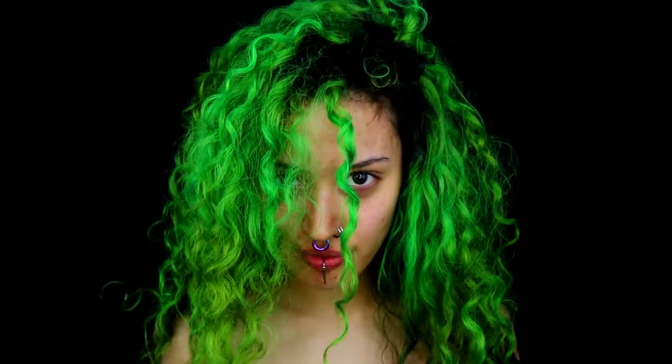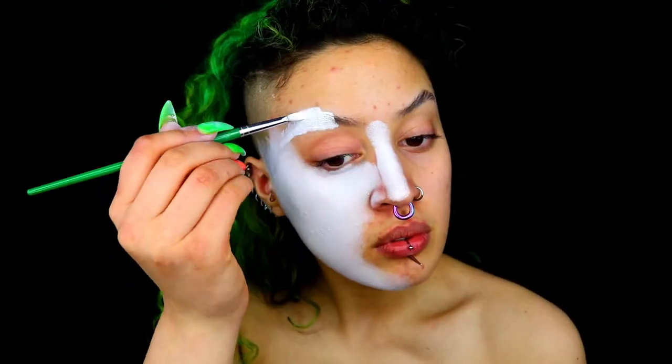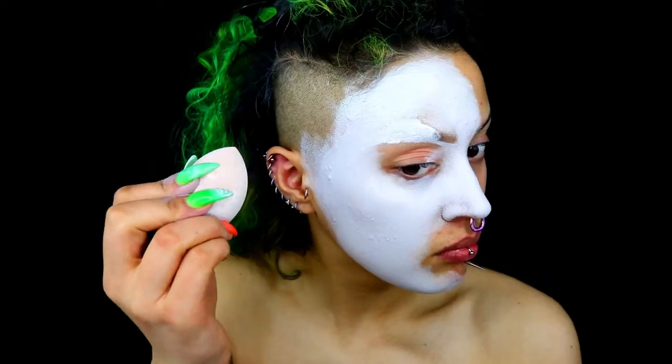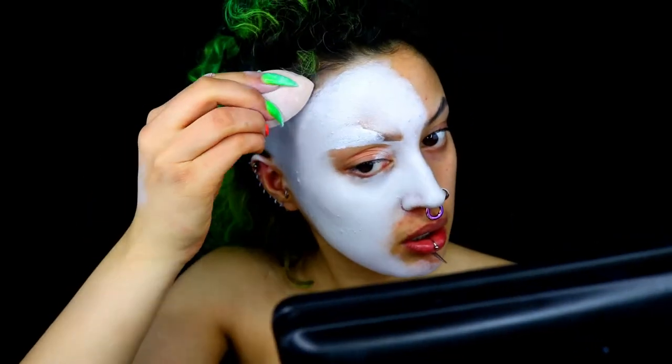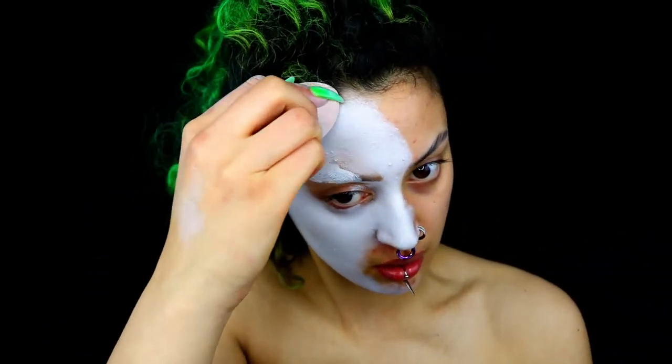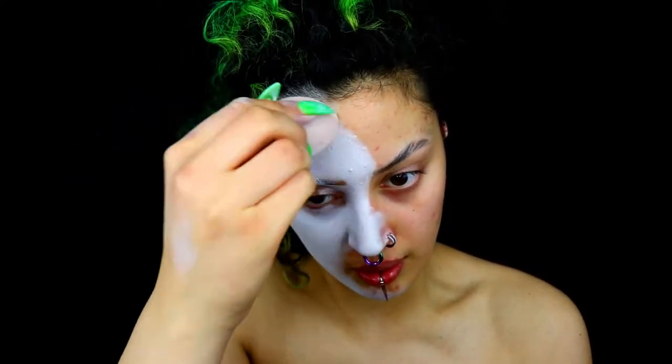Start off by hiding your eyebrows with a glue stick, as usual with about 90% of my other looks. Then take the Kryolan Supracolor in white, or whatever white face paint you have — water-based paints work too, it doesn't have to be oil-based. Apply this across your whole face evenly, making it as white as possible. If you have a shaved head, go ahead and fill that in as well.